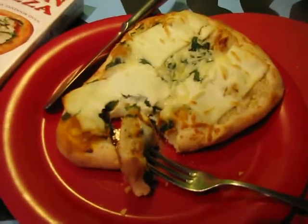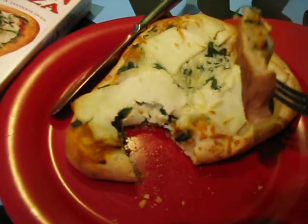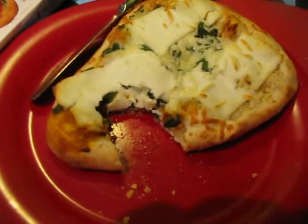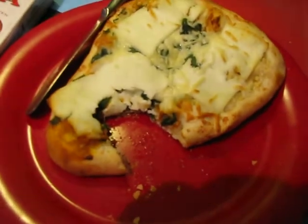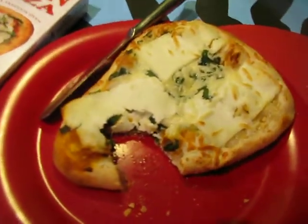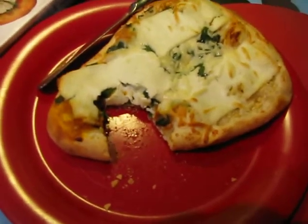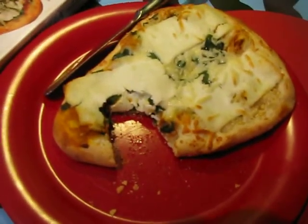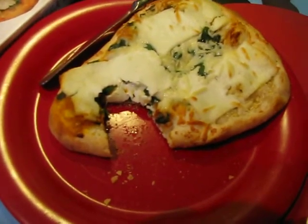I'm going to go ahead and try it now. It smells so good. It's weird because it smells like I made Italian and Indian food — kind of weird. Mmm. That's too big of a bite. It's really good. The crust is amazing.